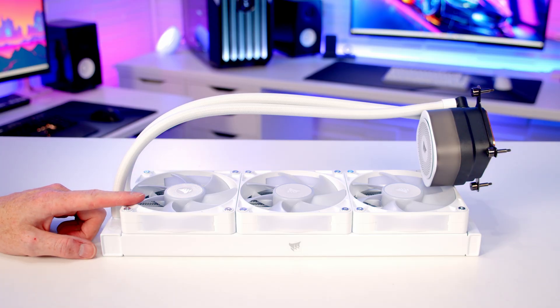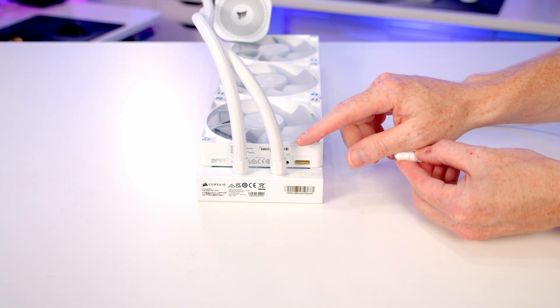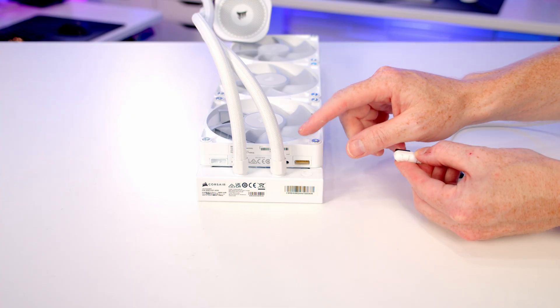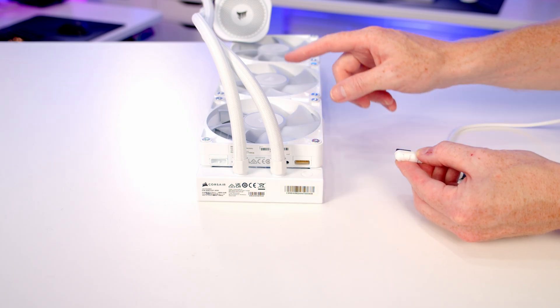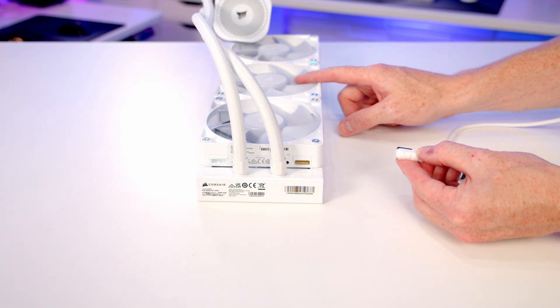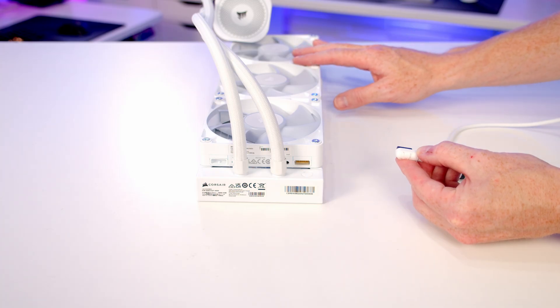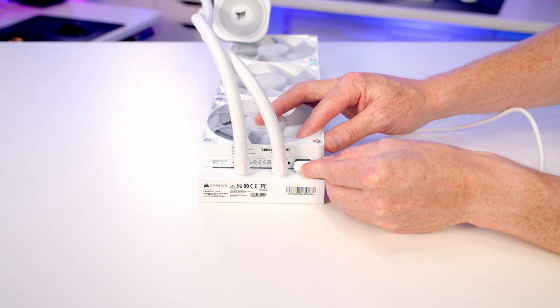We're now ready to install the AIO — the fans come pre-installed on the radiator. The AIO includes a long cable; with the tubes routed towards the rear of the case, the cable routes all the way around to the side fans already connected to the hub. The AIO fans and radiator will connect through the side fans to the hub. Go ahead and plug the cable into place.